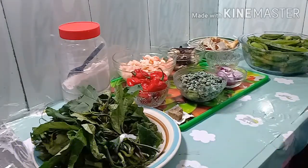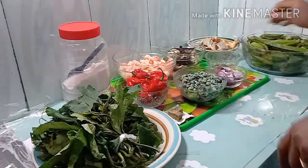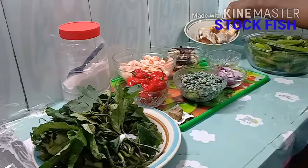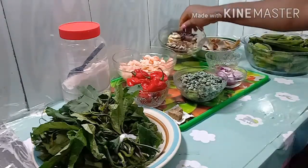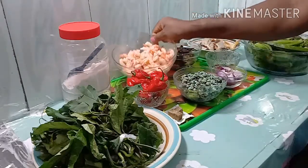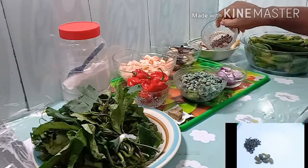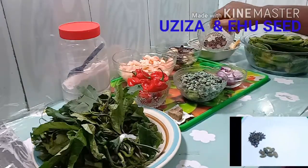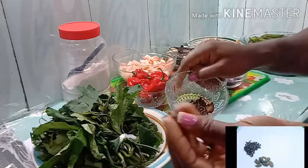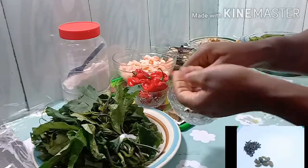Here are the ingredients for the soup. I have my okra, some stock fish, a smoked mackerel fish, and my prawns. I also have oziza seeds and ehu seeds — this is the ehu seed and these are the oziza seeds.